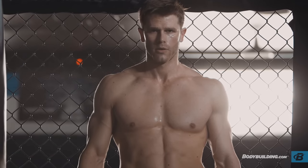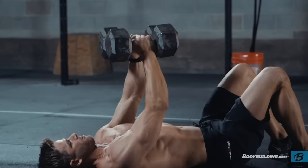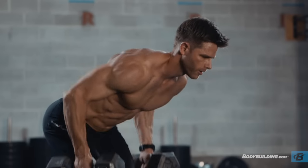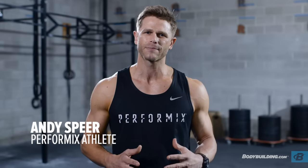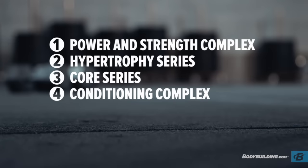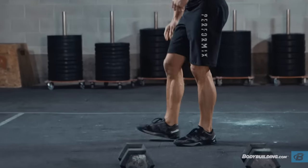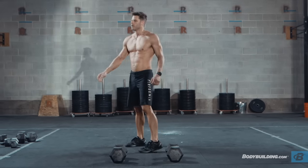Hey, I'm Andy Spear, Performix athlete, and today I'm going to take you through my dumbbell strength conditioning workout. This workout consists of four distinct complexes or series, each focusing on a different aspect of the strength and conditioning continuum. We start out with the power and strength complex, then we work in a hypertrophy series, then we focus on a core series, and then we finish with a conditioning complex. Before we get started with the workout, make sure you go through the entire warmup, which is listed on the page below at bodybuilding.com. Let's get started.